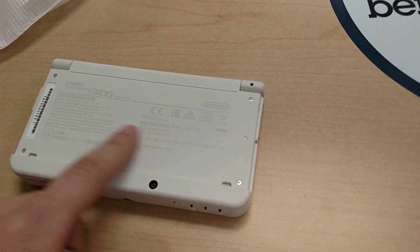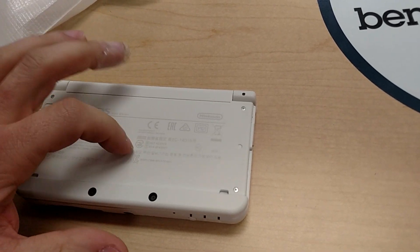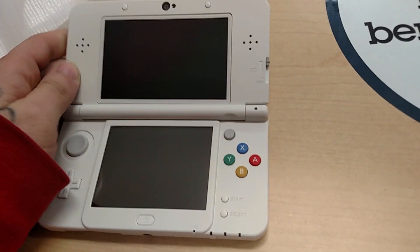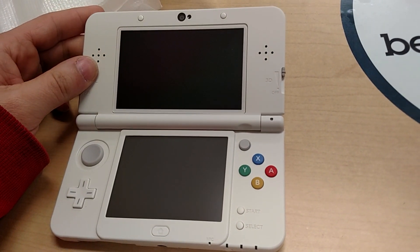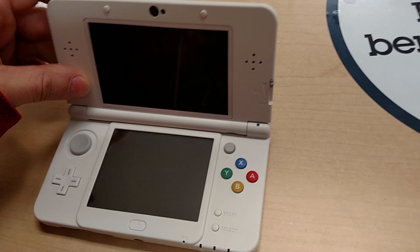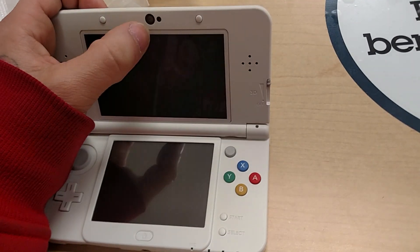This is the system. You got all your serial information here on the under part of the top — used to be on the bottom of the system. You got your inside here — it's the white model with the Super Famicom colored buttons. All the new 3DS redesign layout with the home button and the C stick. And the volume has been moved over here. The Super Stable 3D tracking.